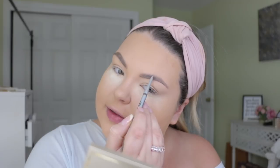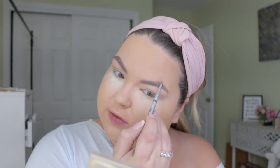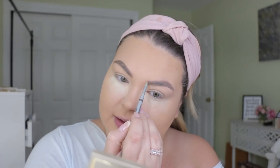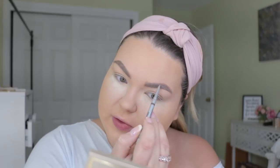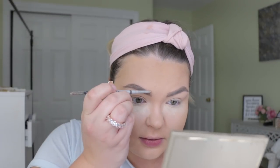I've been so lazy with brows lately, I just do it really fast. People always ask on polls, like what would you get rid of if you could just have it be done for you every day? And I think I would choose eyebrows. I think a lot of people choose foundation, but eyebrows are just so tedious.